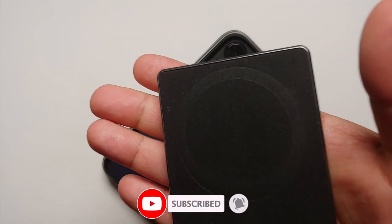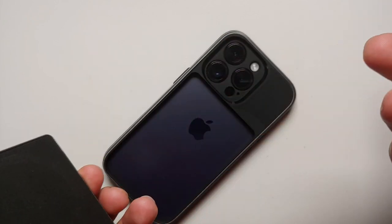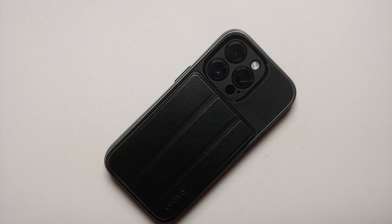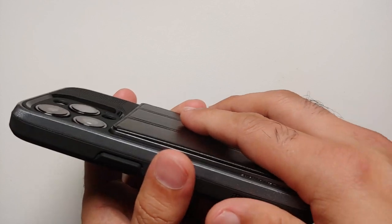That could be a pro, or it might be a con for those who do not want to take out the wallet. But this detachable wallet does give you the flexibility of using it with any other MagSafe case you might have for your iPhone 14 Pro.